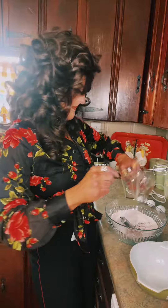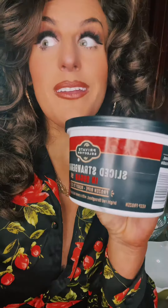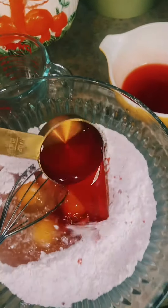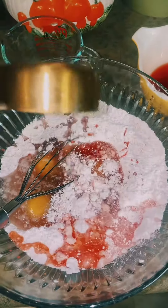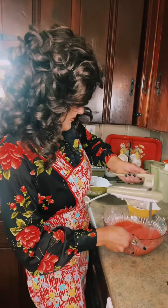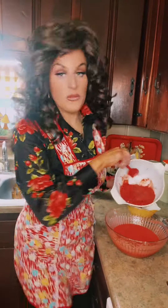Half a cup of oil. Three eggs. Thaw a pint of frozen strawberries overnight in the juice, then strain them. Get a quarter cup of juice, save the rest. A quarter cup of water. Mix, but don't over mix — just for one minute. Now puree those strawberries and fold them in.